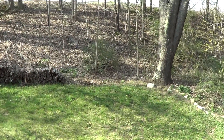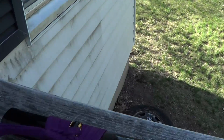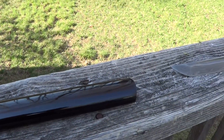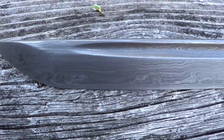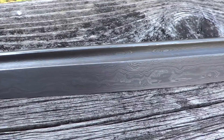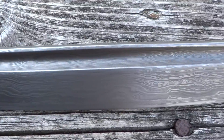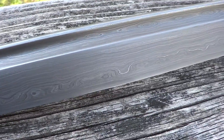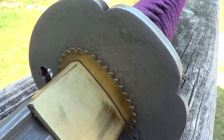Hey guys, how about something completely different? A little sword porn. Here's a scabbard. 1,024 layers of differentially tempered steel. Damascus Suba.